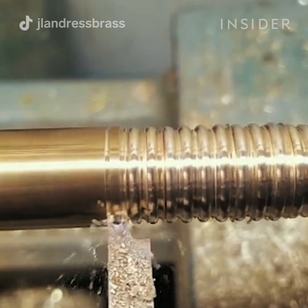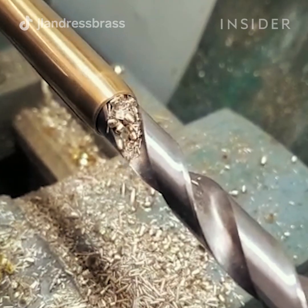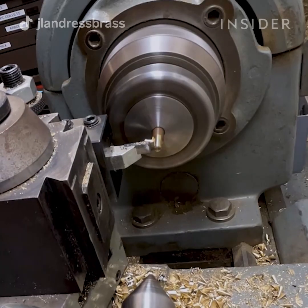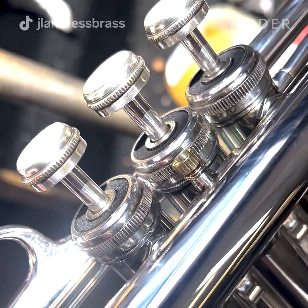One of the key tools in our workshop is our metal lathe. We use our lathe for all sorts of different things, from basic things like cutting tubes of specific lengths and taking things apart, to making screws and replacement parts like braces or caps.